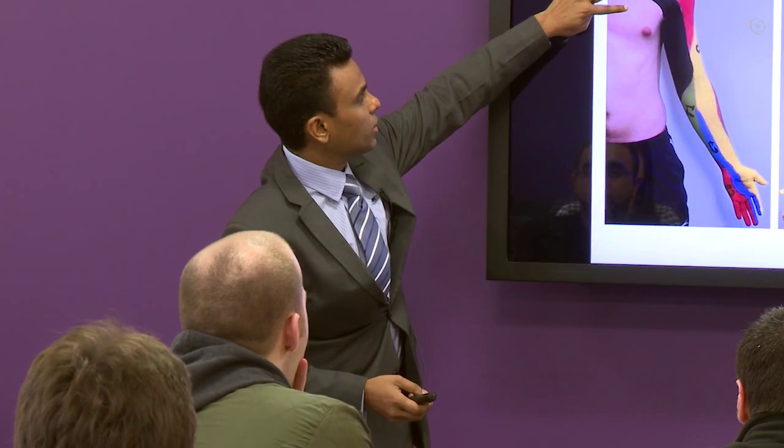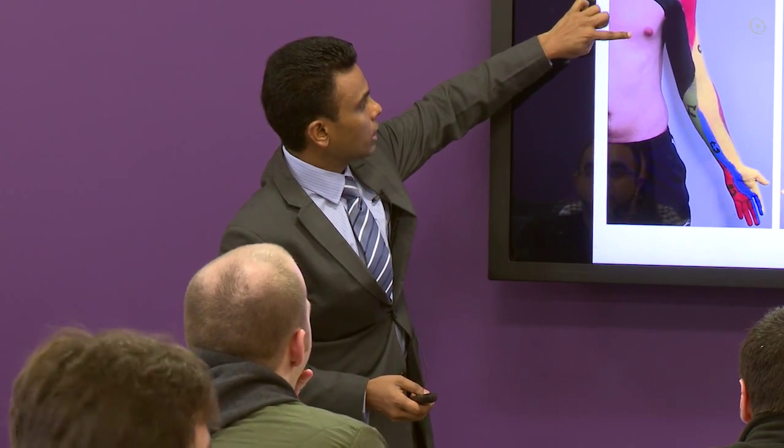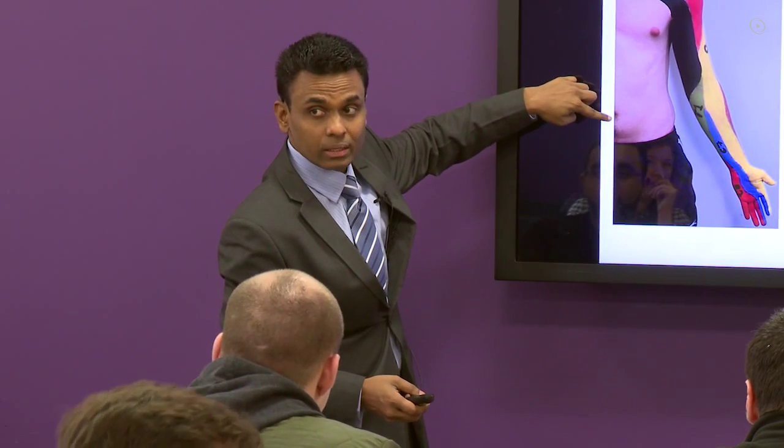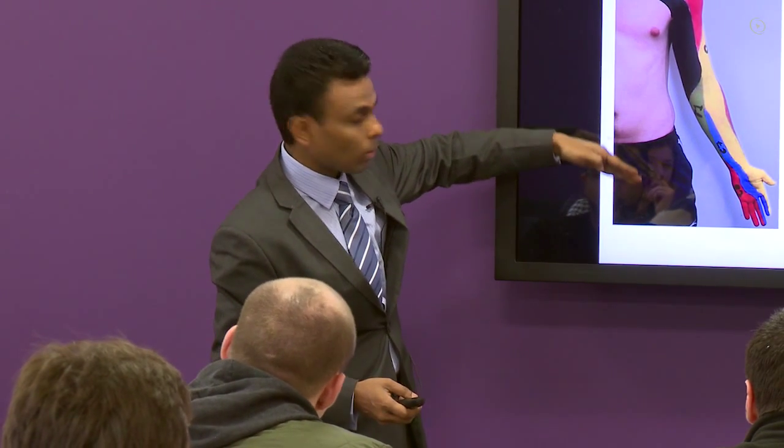So if you look here, it will be T3, T4, T5, T6, T7, T8, T9, umbilicus is T10, T11, T12, L1.